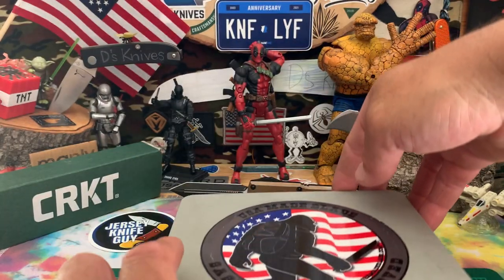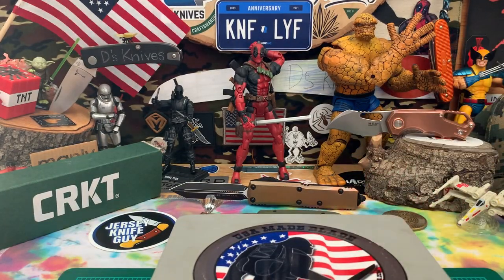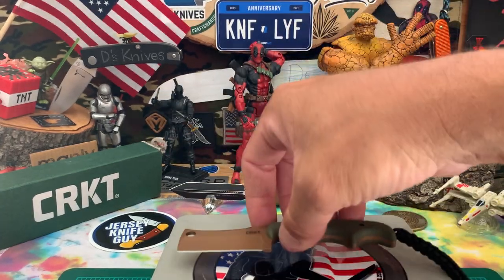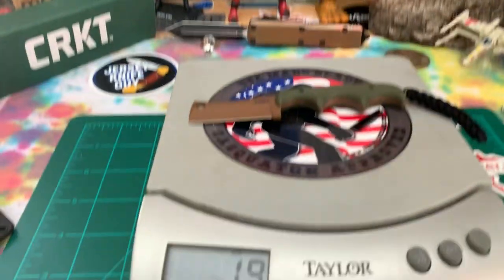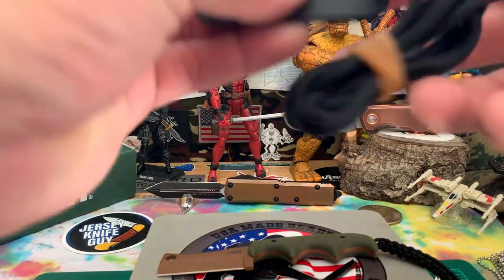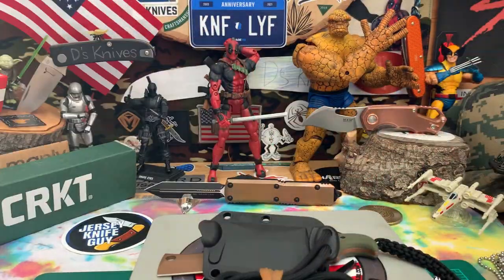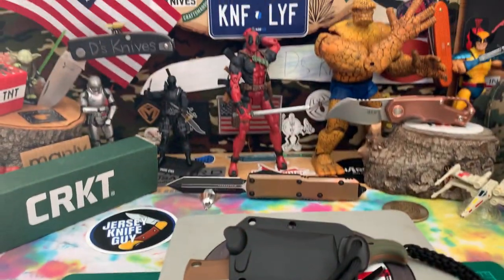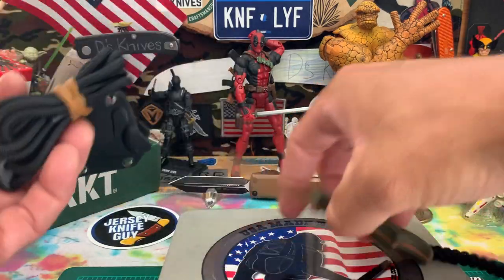Let's get a little weight for it. Without the sheath, looking at 1.9 ounces. With the sheath, 2.5 ounces. So that's very minimalist, as the knife says — for a nice little neck carry.